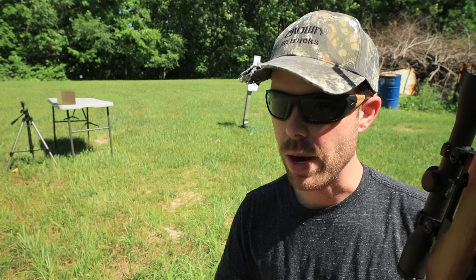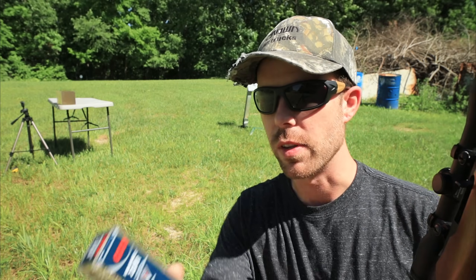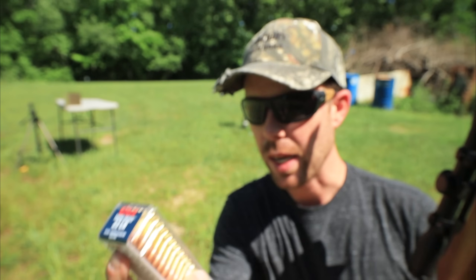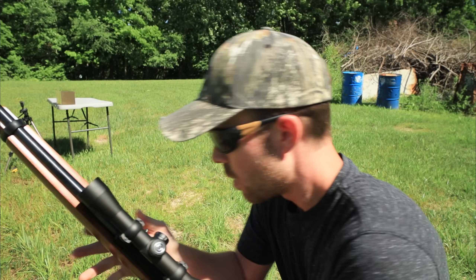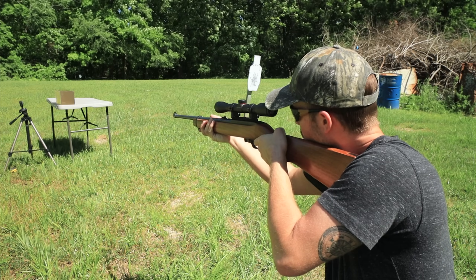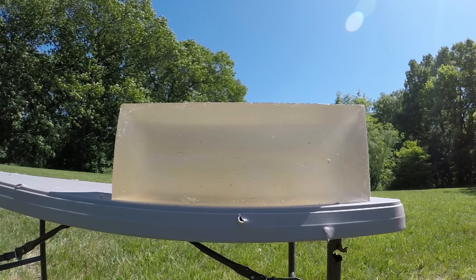I'm going to start with the full metal jacket ball round since they'll probably penetrate the furthest, then move on to the hollow points after that. First up is the 40-grain CCI Mini Mag, rated at 1,235 feet per second. That one definitely went all the way through our first gel block.